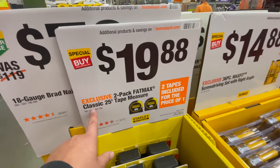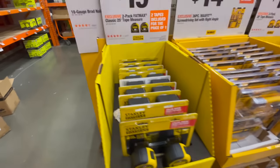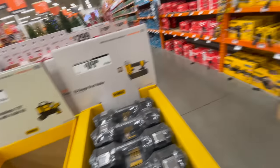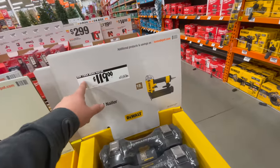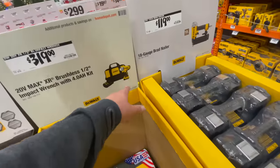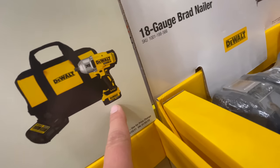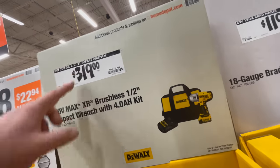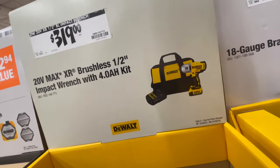For $19.88 you get the two-pack Stanley FatMax classic 25-foot tape measure. Still no new DeWalt Atomic impact driver — disappointing. For $119 you get the DeWalt 18-gauge brad nailer with compressor. For $319 you get a kit with what appears to be an older four amp hour XR battery — not really a great deal.